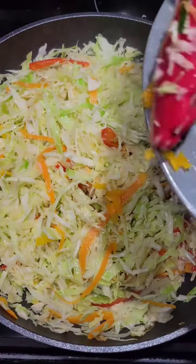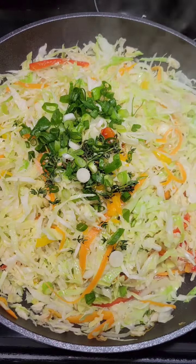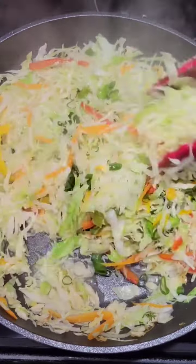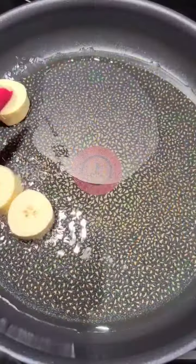So I went in with some minced scotch bonnet, some scallion, some thyme, tossed it together, and then added the black pepper. If you need salt, fine — but if the saltfish has enough flavor, you don't need it.